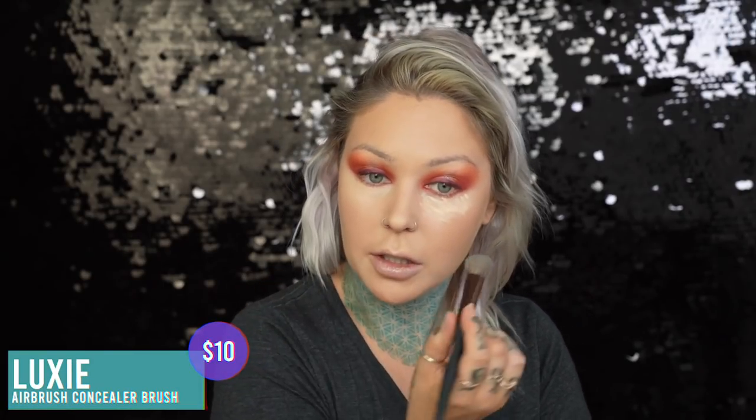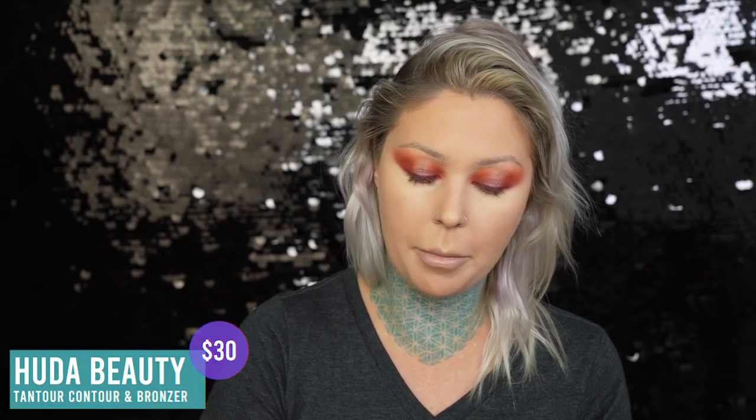Oh, I love this freaking concealer brush — literally my new favorite, I need 17 of them. It's a Luxie airbrush concealer brush. I'm going to use a little bit of cream bronzer — this is the light shade in Tantour by Huda Beauty. I absolutely love this stuff. I just take a little brush and typically only use this with a foundation I know it's going to play well with and melt into, then I dab it into place and diffuse it out. See how easy that was to blend out — it just melts in.